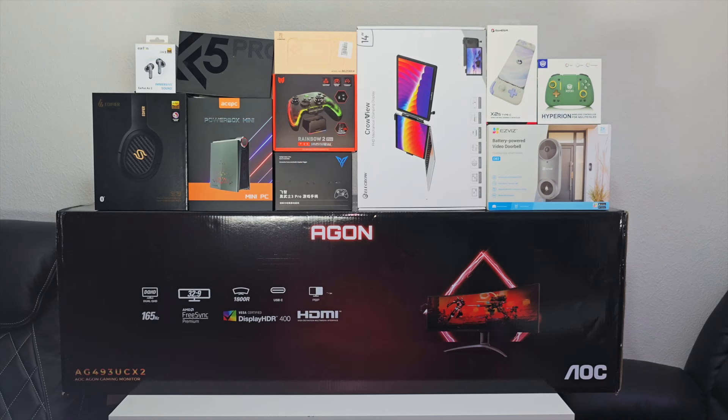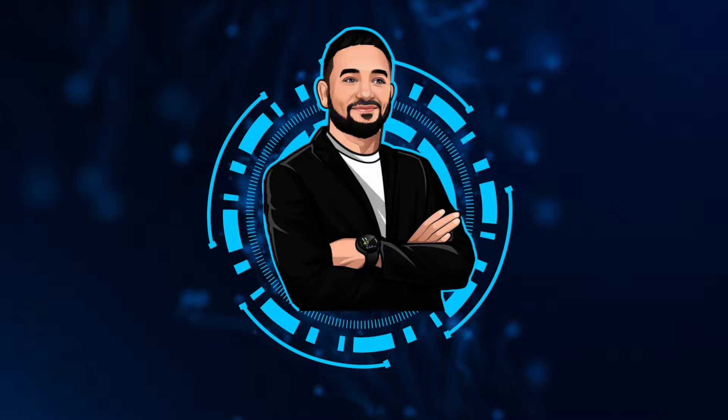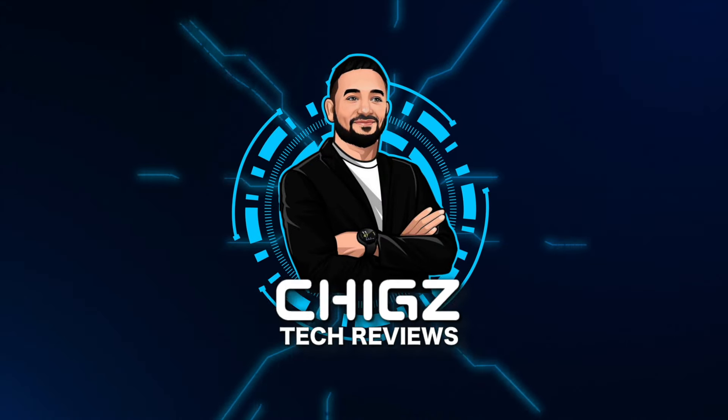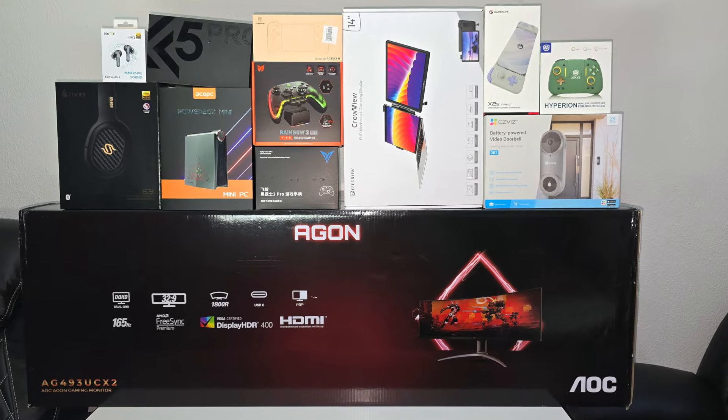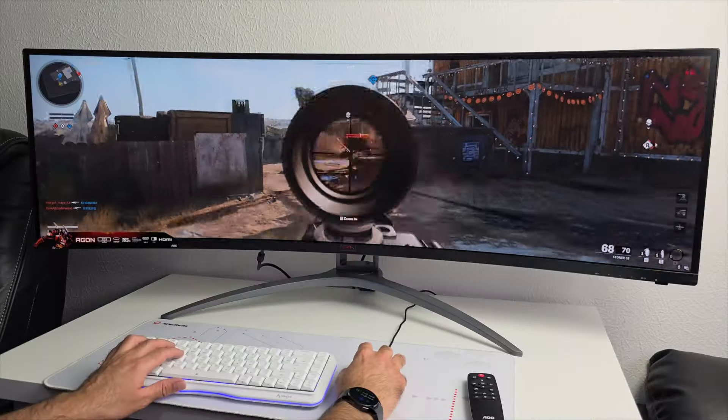What's up guys, today I bring you episode 89 of the Coolest Tech of the Month, February 2024. Once again we'll be checking out a whole bunch of hand-picked innovative cool tech gadgets.